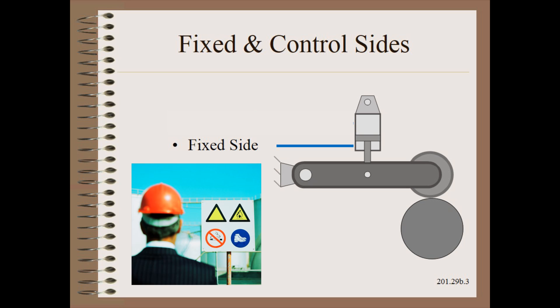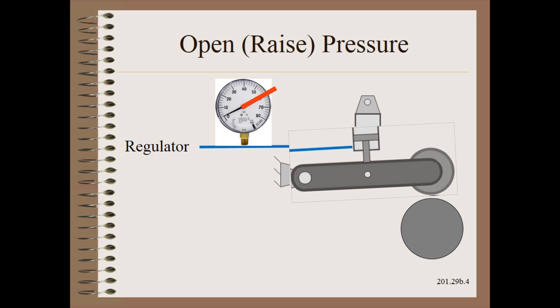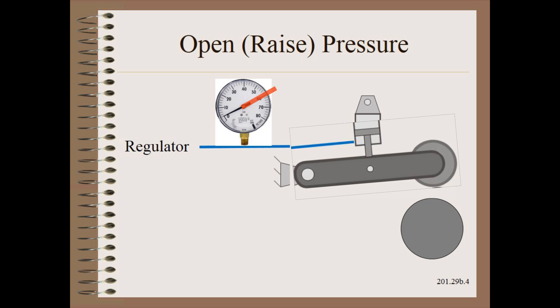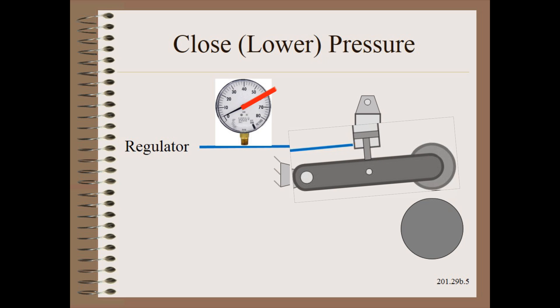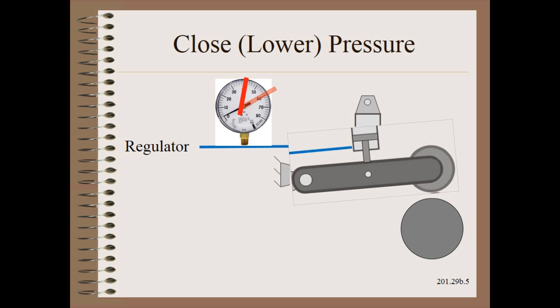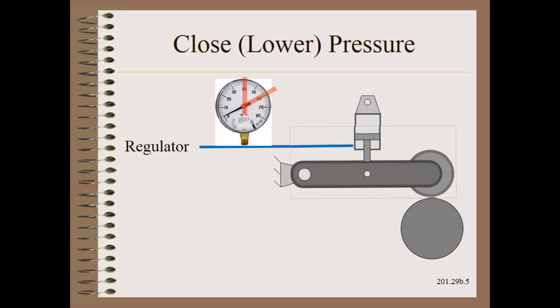Be safe. All of this work can and should be done with personnel distant from the moving nip. We begin with zero pressure on the rod side of our example control system. Then we ever so slowly raise the pressure until the nip just starts to open. We record that value — say 60 psi for this demo example. Then we ever so slowly lower the pressure until the nip just starts to close. We record that value — say 40 psi for this demo example.